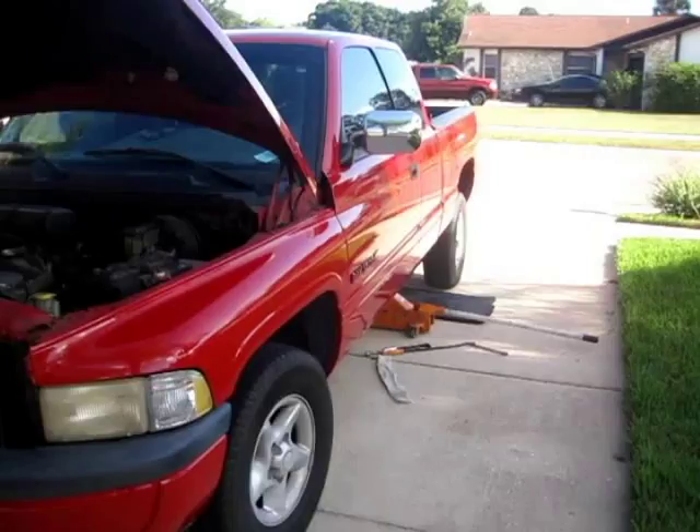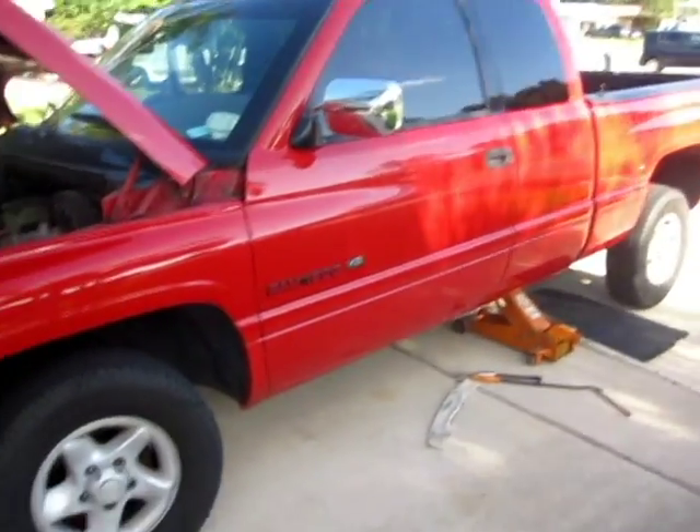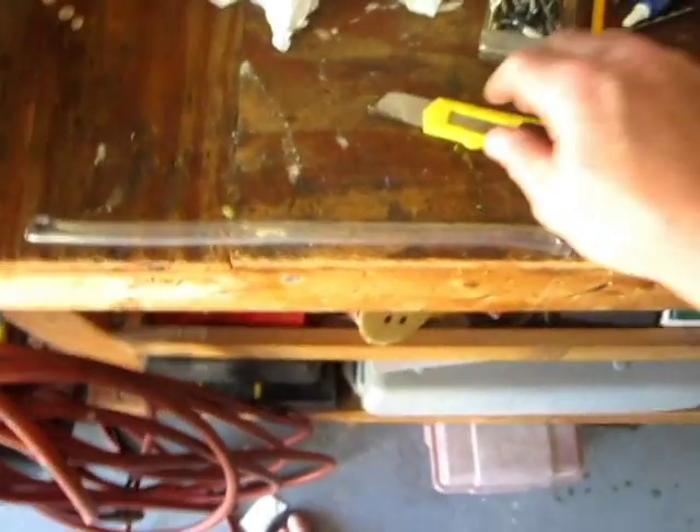I just decided to try something different and expand on that. I decided to use a 12-inch piece of plastic hose, just the kind you get at the hardware store — nothing fancy. I figured I'd use that instead of the carpet, maybe to prevent a fire or anything like that.